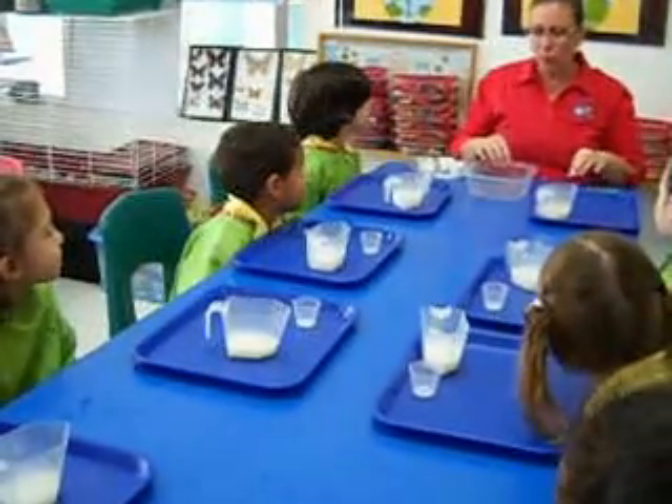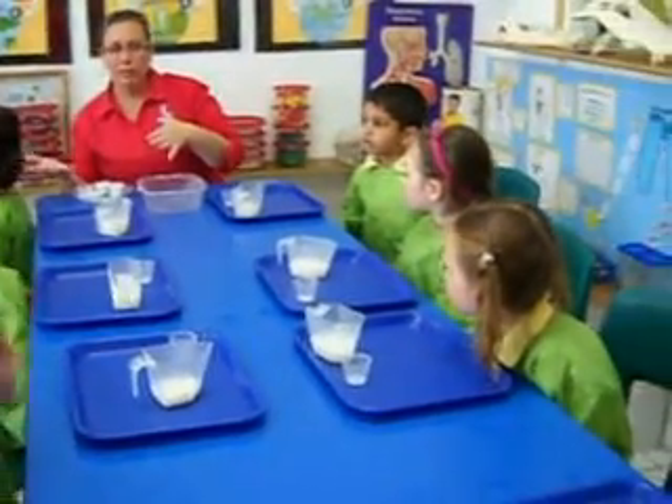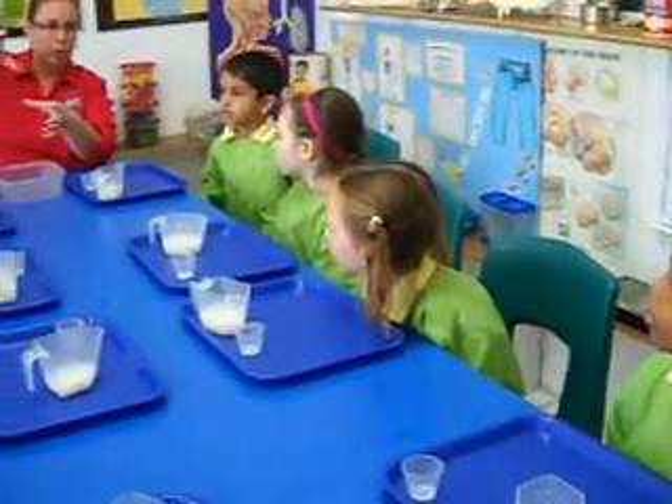What we're going to do today is we're going to make something called a suspension. A suspension is between a liquid and a solid — so it pours, but it doesn't pour like a liquid. It pours very slowly.